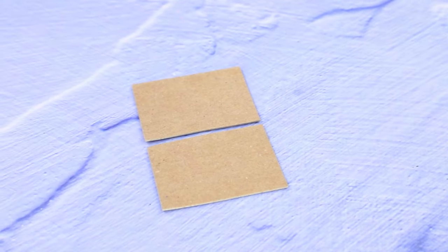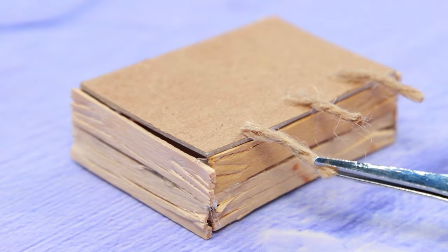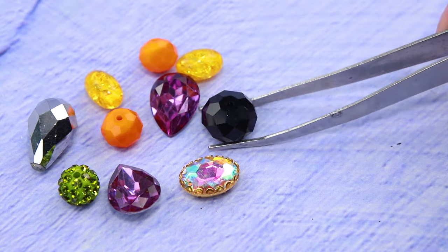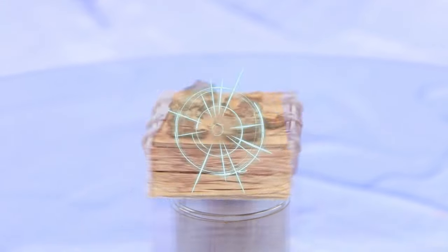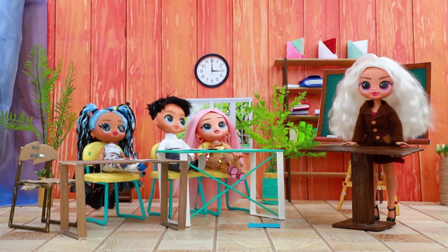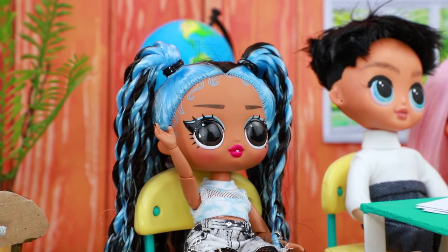Make a box out of thick paper. The lid is secured with twine. Tie a piece of coal to a branch. Make the case look older. Rachel writes with a quill and ink and draws with coals. Good morning, kids, let's start. First we'll have roll call. Where's Rachel? She is running a little late but she'll be here soon.